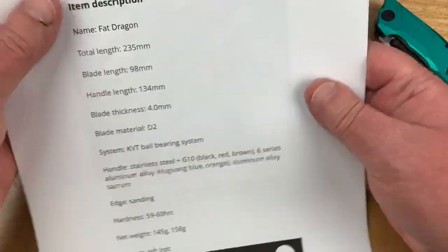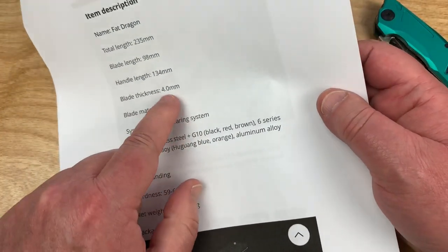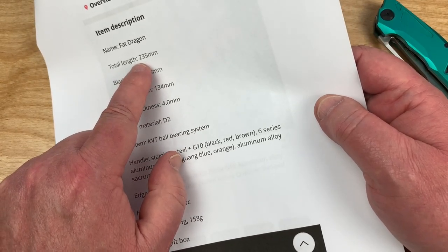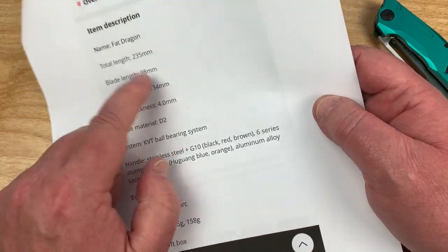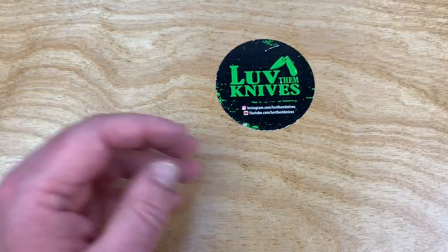Fat Dragon — KVT D2, 4mm blade stock. Oh my God, 235mm — that's 23.5cm. Is that correct? And 98mm. Bullshit. I'm calling bullshit on it.